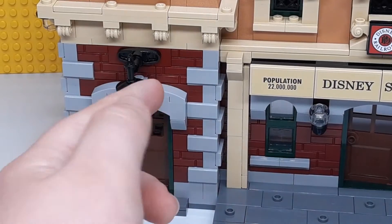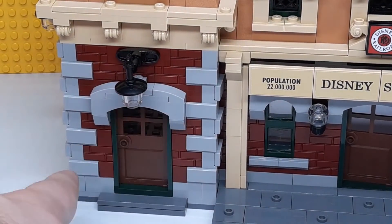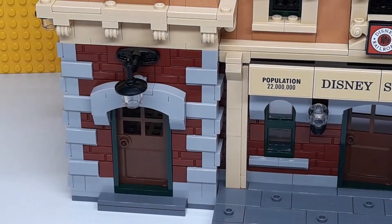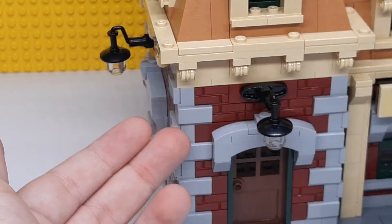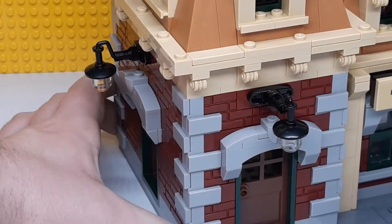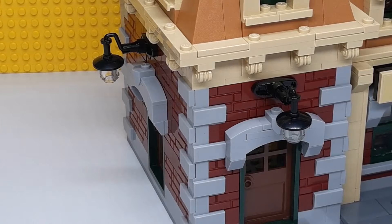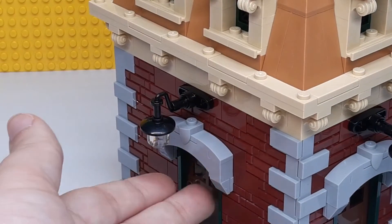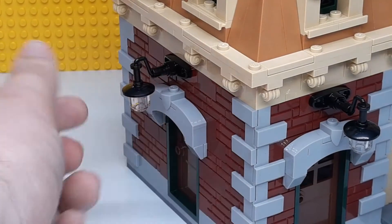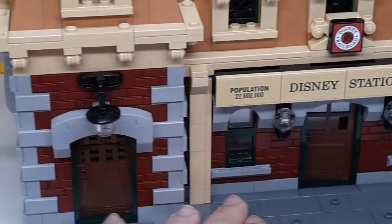You've got a really nice brick wall design for it — I really like that — as well as arches above the windows and doors. There's a nice corner brick design that looks really good. Then you have this side door with a little light which uses a minifigure's head inside there to make that work.